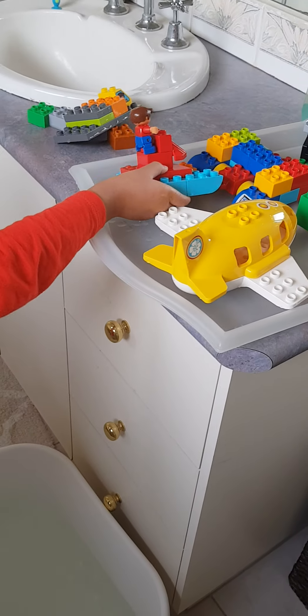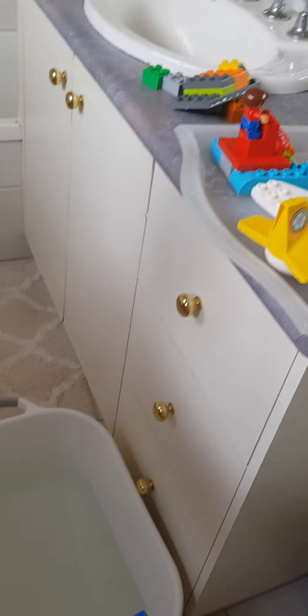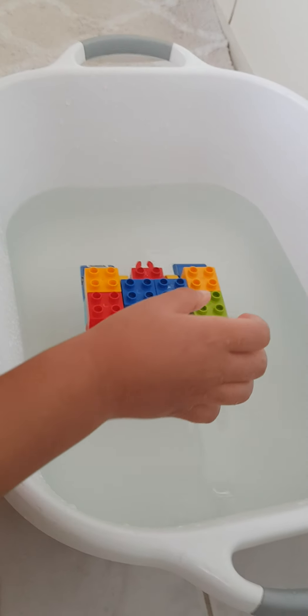It floats. And now another mommy's boat — it's really big. It floats.